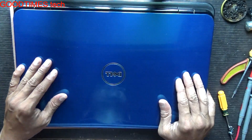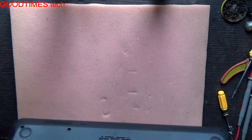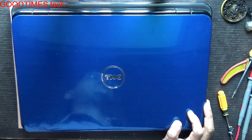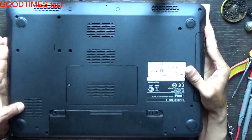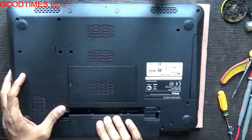Today I'll show you what's the problem with this Dell Inspiron N5010 laptop. It's turning off in around five minutes after turning on — an improper shutdown within five to seven minutes. Let's check what's the problem; maybe overheating might be causing it because the fan is not rotating.